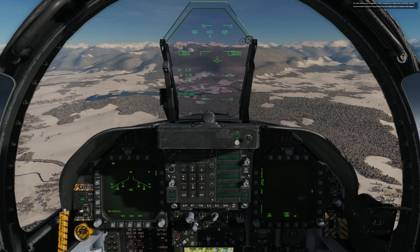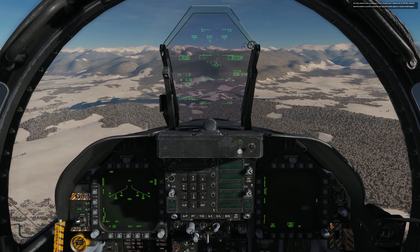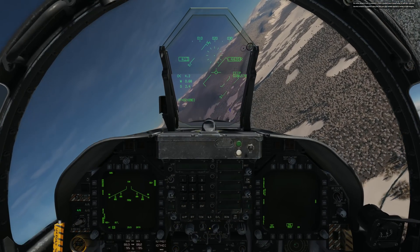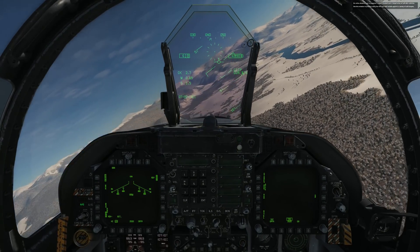Hey everyone, Wags here from Eagle Dynamics. I've been reading some discussion about the effectiveness of the Hornet gun air-to-ground mode and how many rounds it takes to destroy an unarmored target. So I thought I'd make a little video demonstrating both high angle and low angle strafing in the Hornet.